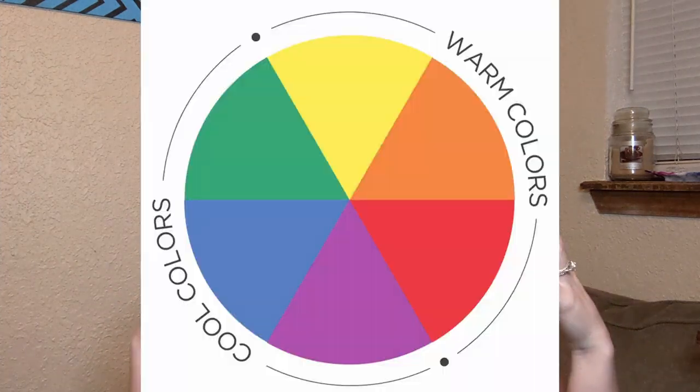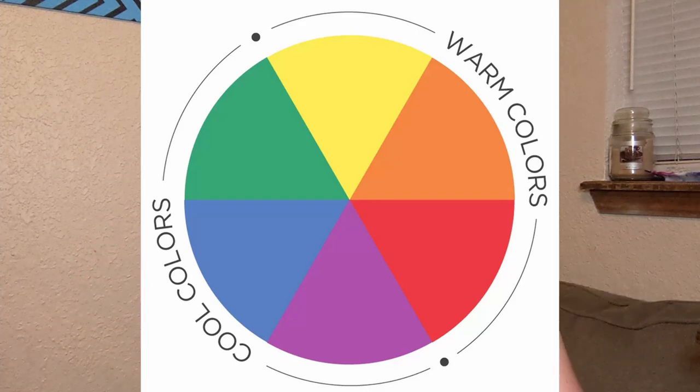Blue and orange are really the opposing colors on the color wheel. Keep the color wheel in mind for anything about hair — it will help you cancel out colors you don't want. With skin tones, you can have a cool tone, a warm tone, or be somewhere kind of neutral. I'm mostly neutral but I lean to the cool side.